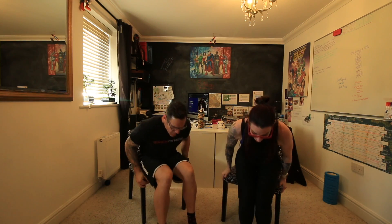Next we're going to do some chair dips. Bring your hands to the edge of your chair and push down and upwards. To make it easier, bring your feet towards you; to make it more difficult, push them out. Just come down as far as you can, but if you find it difficult, bring your legs in right close to you.